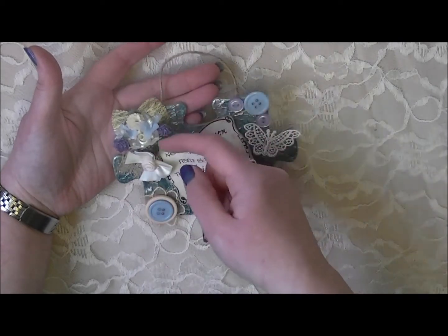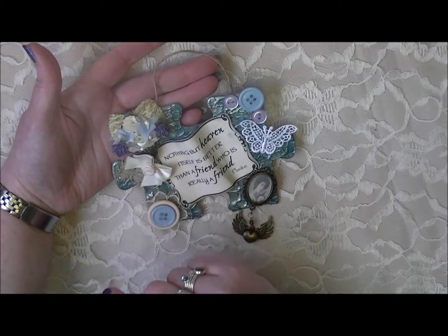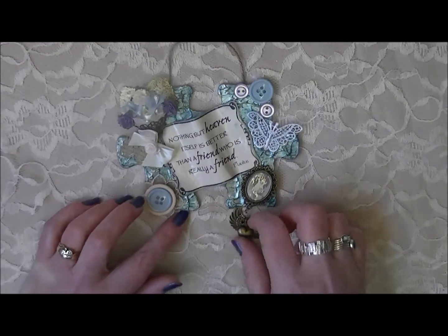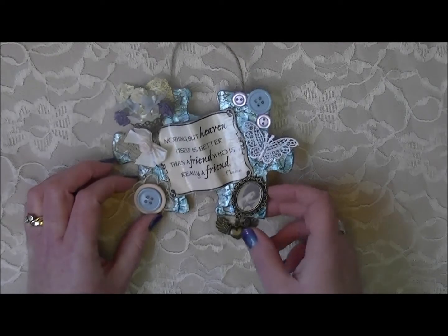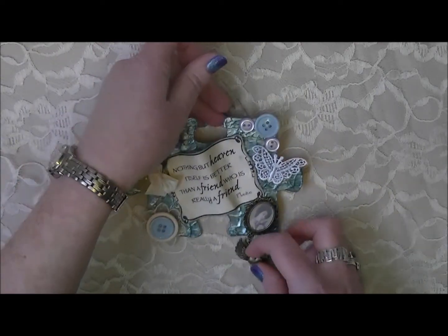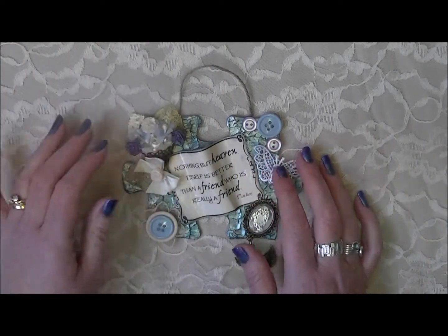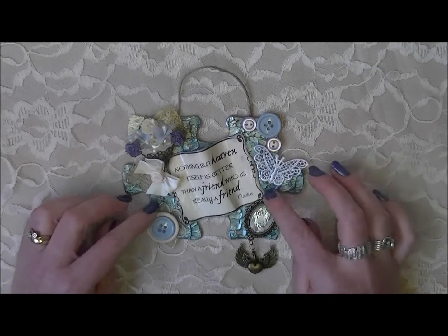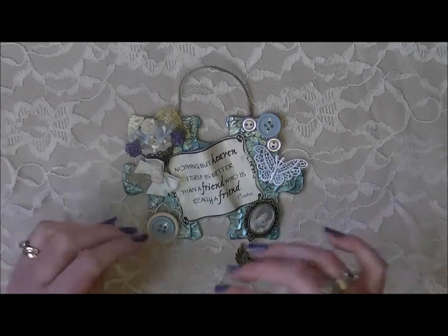I put a little bit of brown trim that I got in my design team package, popping out at the bottom. These are all just little flowers from my stash. I added a little bow with a rose in the center. I also hung some twine from the top, so it still has a rustic kind of look.